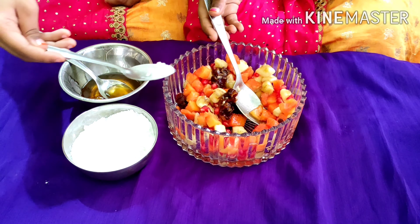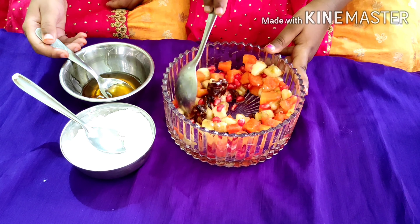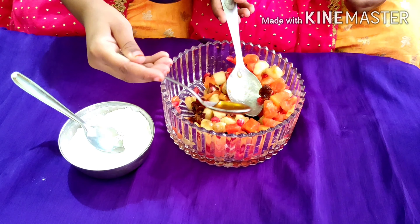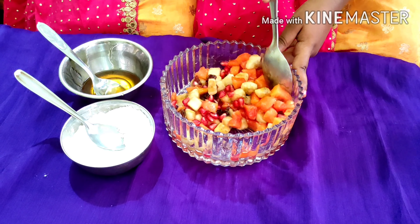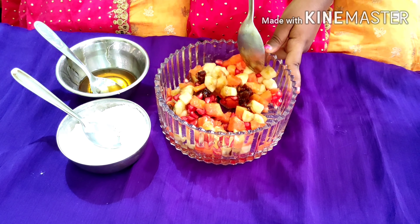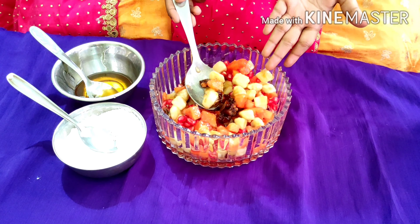Next, add powdered sugar. And then add some honey. After that, the salad is very tasty. The salad is prepared.